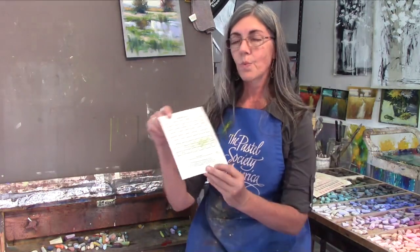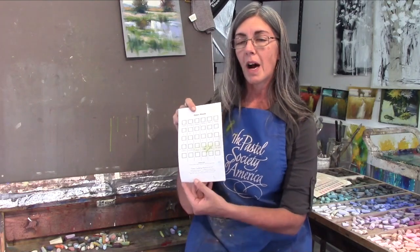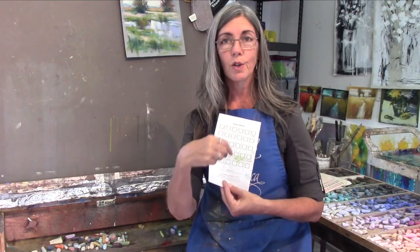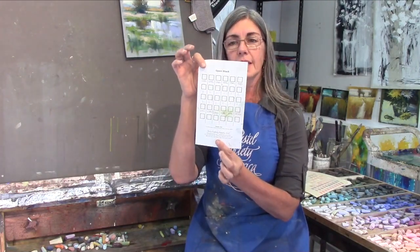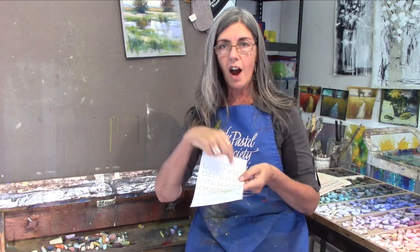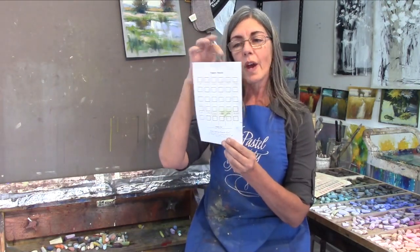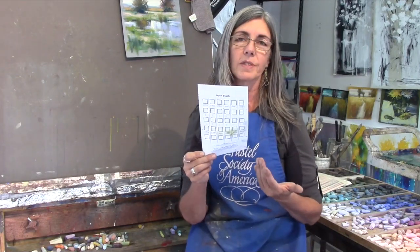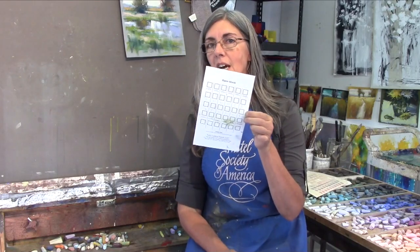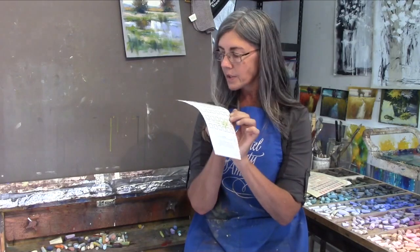Terry Ludwig has a little swatch chart that comes with his pastels. When you buy the box, the pastels are in little foam inserts and he provides a sheet like this, and you can make your own swatches on this sheet — that's a good way. However, this is inexpensive paper and it rubs right off, so pretty soon this can get kind of messy unless you're really, really careful.